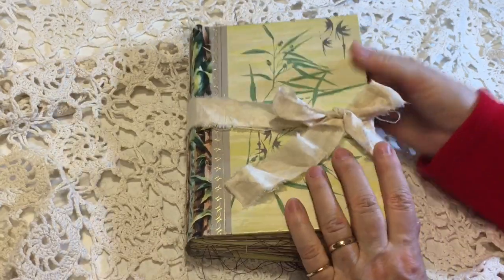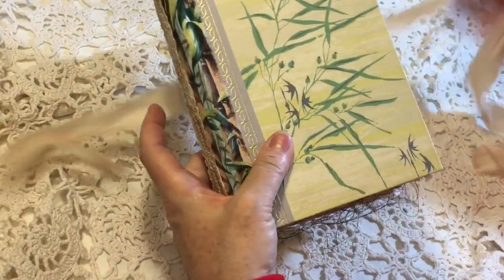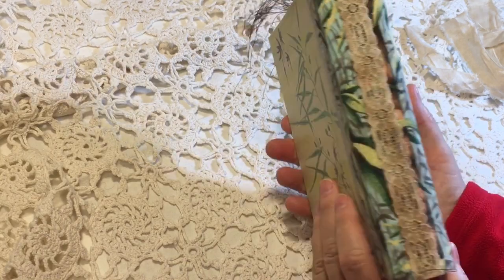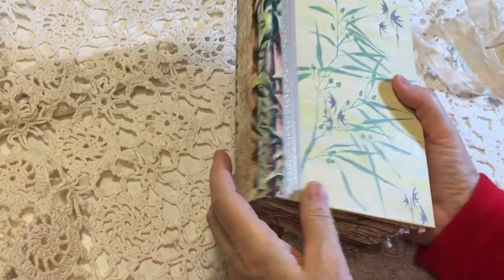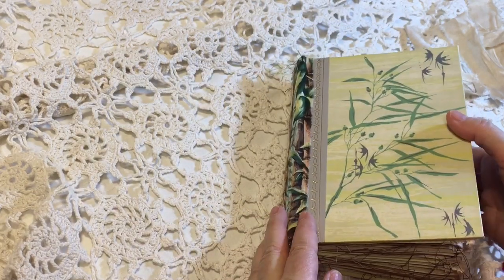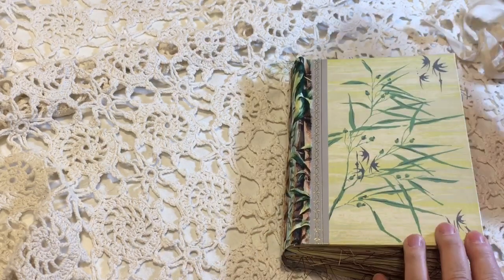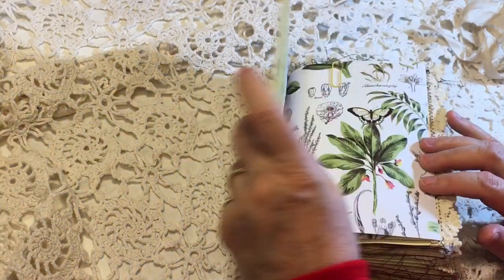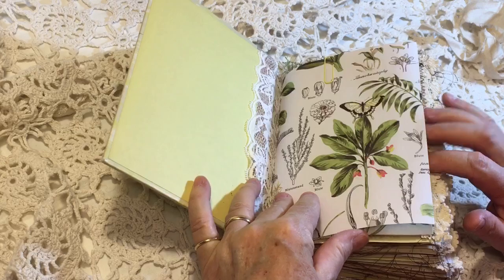It is closed with a bit of cream-colored sari silk and then the spine is covered with some fabric and then a little laced cover of the stitching. So let's go inside. This one kind of decided it wanted to be botanical — I think the cover just inspired me in that direction. So I've used some botanical papers in this one.